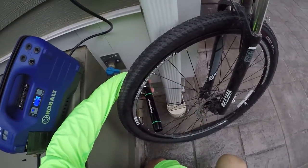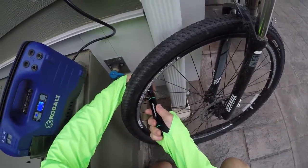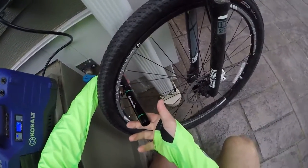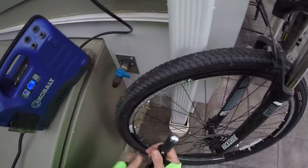The way you control the air is you spin — you know what, I'm going to turn it around so you can see how it works.